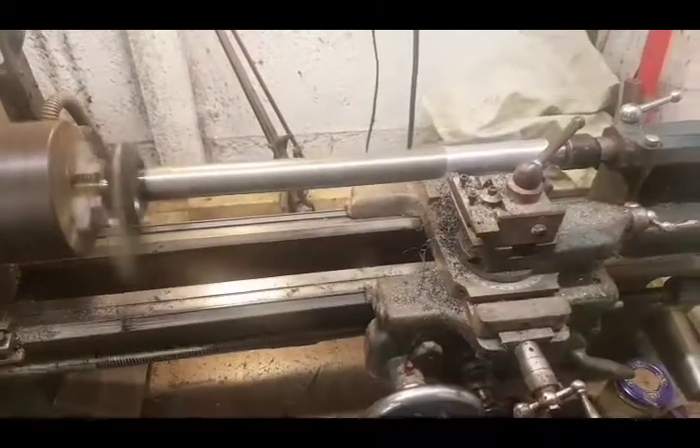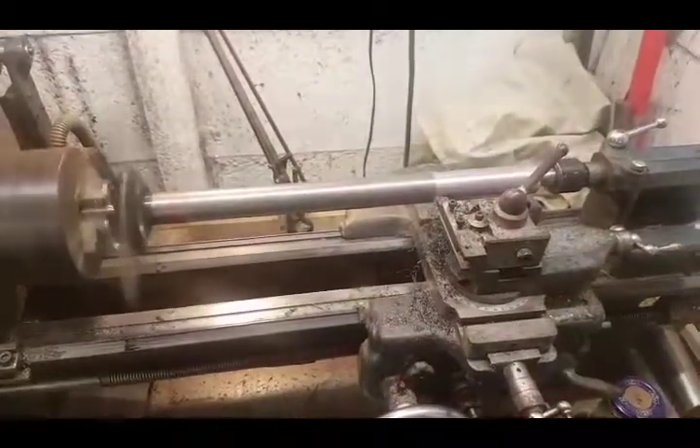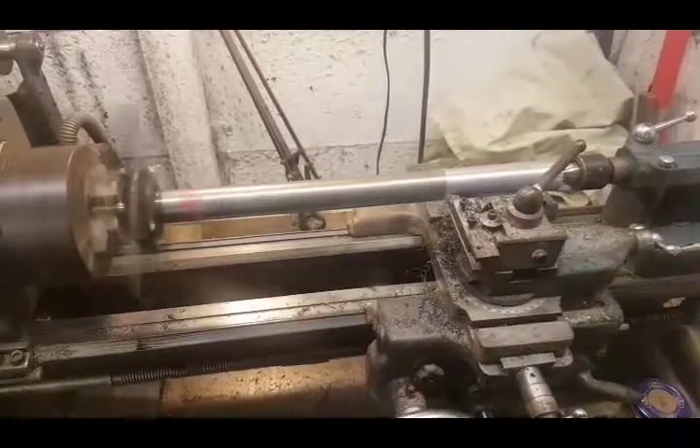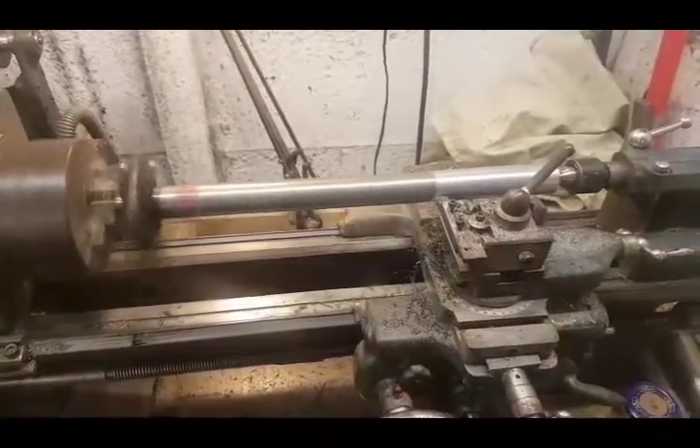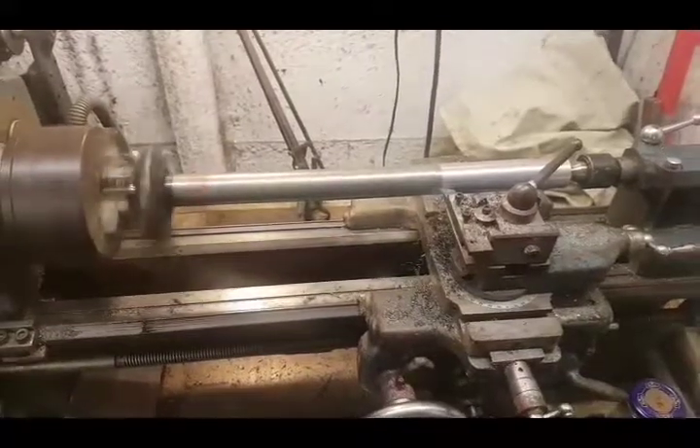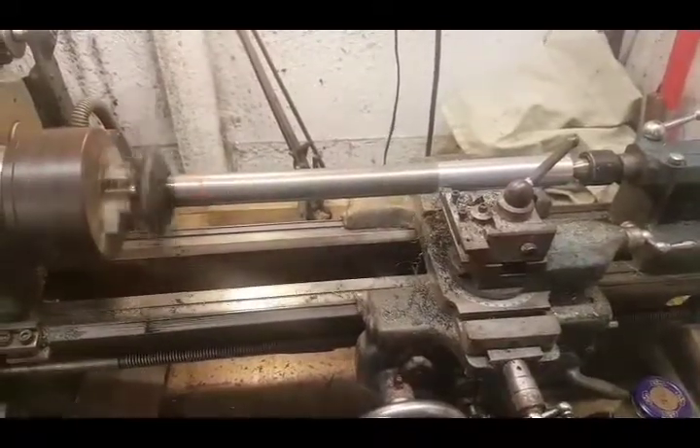Alright guys, it's time now to start work on the centre part of the crankshaft. I'm just going to start turning it down now to 1 and 1/32". I need to make sure the tailstock and everything's in alignment and that there's no taper on the turn across the distance.